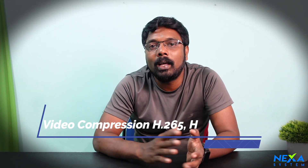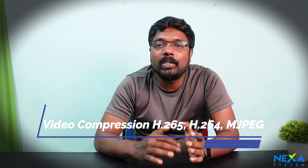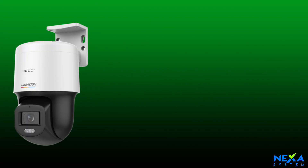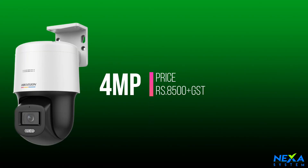This camera uses H.265 image compression technology and is also available in H.264. This camera will be available in India.